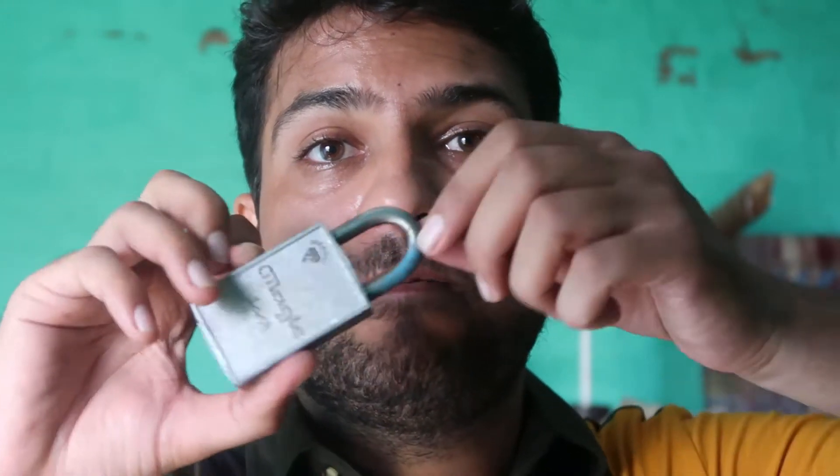The magic is that I can lock this lock — as you can see, it was already open but now I have locked it. But that's not the magic. The magic is that there is no keyhole in this lock to open it. I have locked this, and that's the main thing — it has no keyhole.